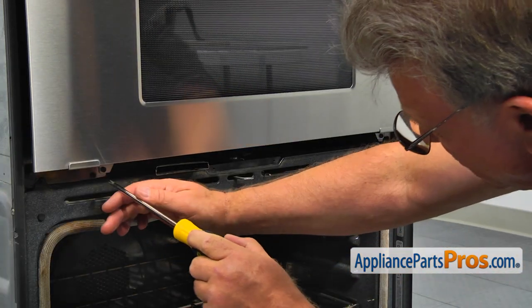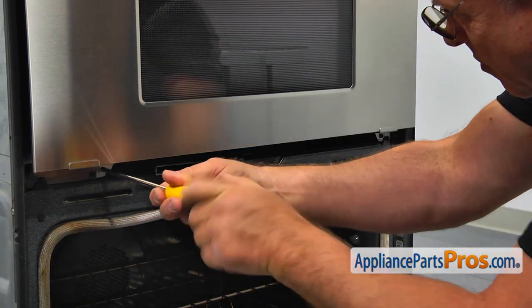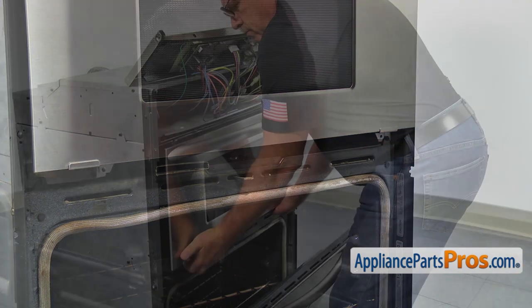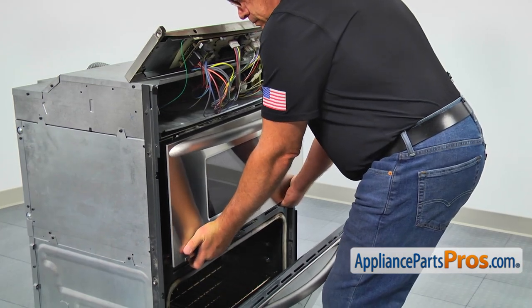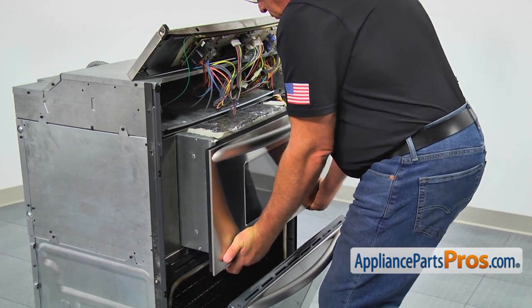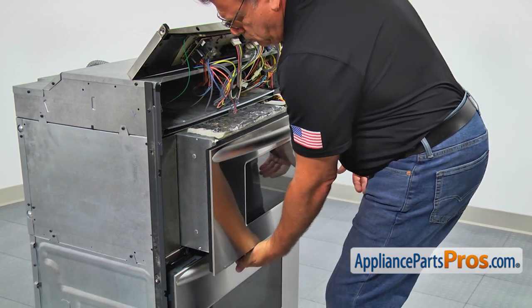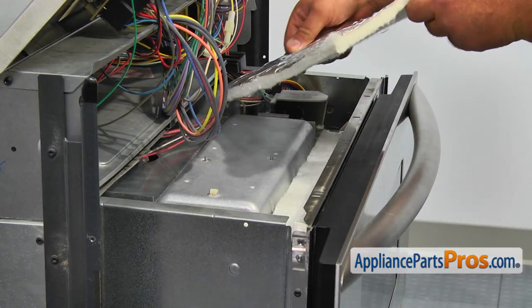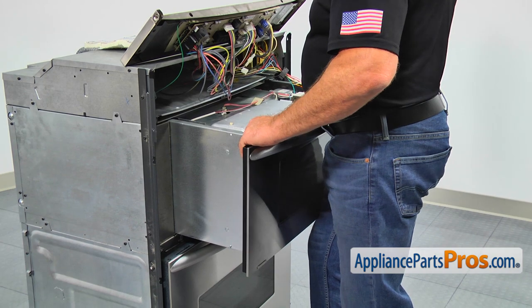Take two Phillips screws out that hold the microwave at the bottom, and then pull the microwave out of the mounting frame for a few inches. Remove the insulation plate and continue to pull the microwave until you can reach the light bulb socket in the center.